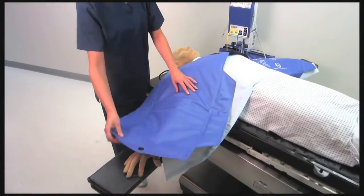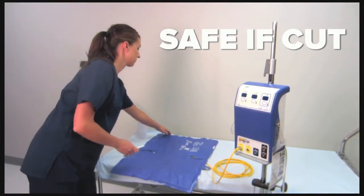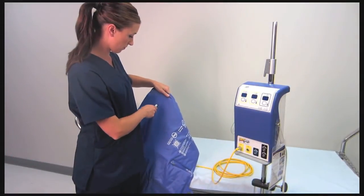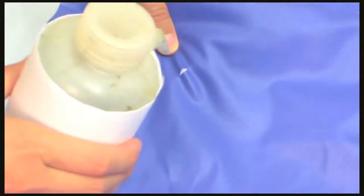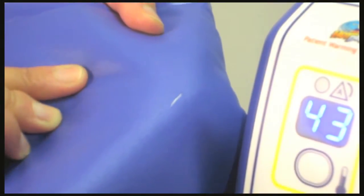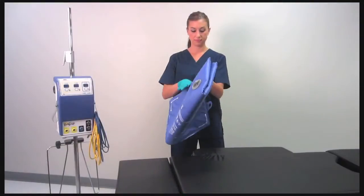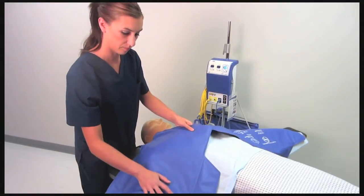With a floating, isolated current, electricity is safe. If a Hot Dog blanket is cut or punctured, absolutely nothing happens. Watch while we puncture a blanket and pour water over it. There is no danger of shock or fire hazard to the clinician or the patient because the blanket is electrically isolated from the ground. It will even continue to operate. Although a cut or punctured blanket does not pose any immediate risk, it should be taken out of service and replaced after the case.